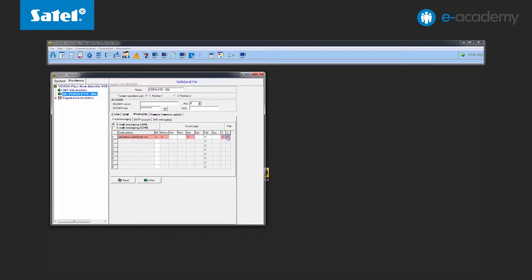In this example, it will be alarms and armed. You can choose from many more types of events, the occurrences of which can generate different email notifications. About which events you will be notified of depends only on the settings you entered. Save your settings.